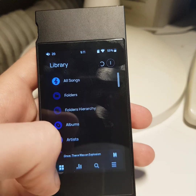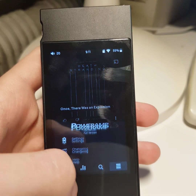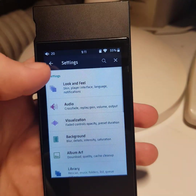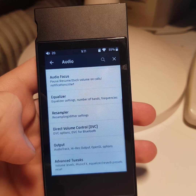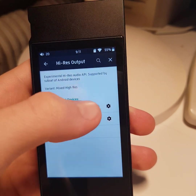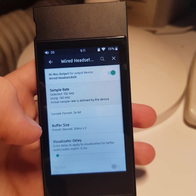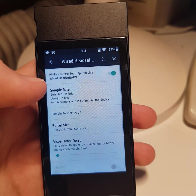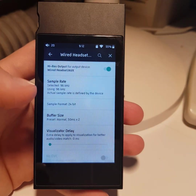Now you can turn on Hi-Res output in PowerAMP. Go to settings, then audio output, and select Hi-Res output — wired headset. I recommend setting 96kHz frequency to get less noise on your headphones.